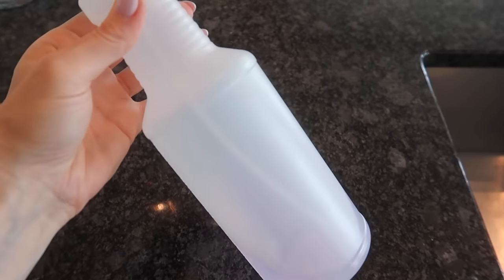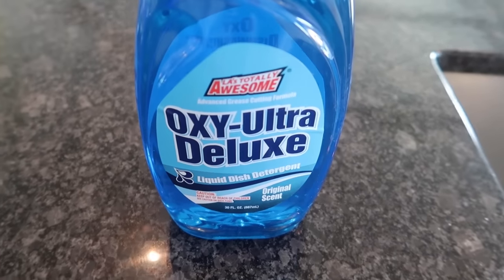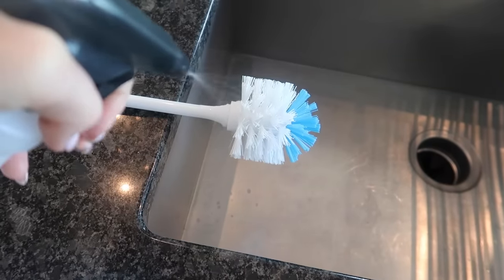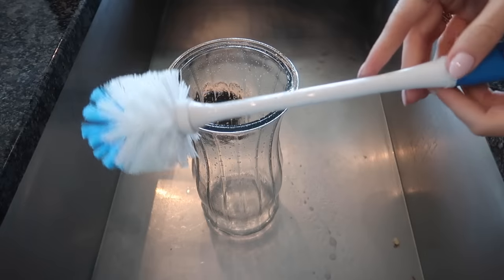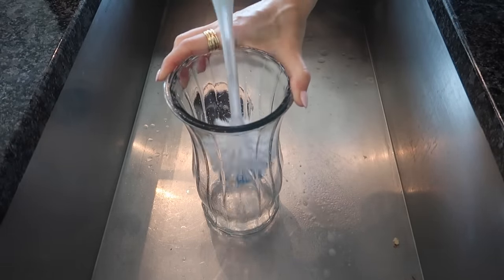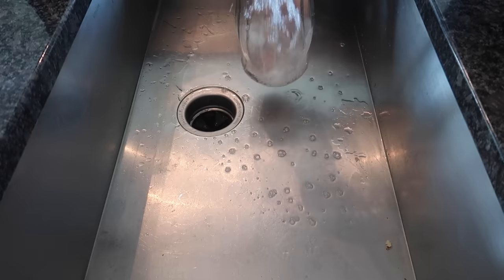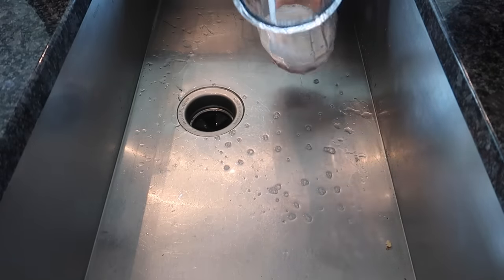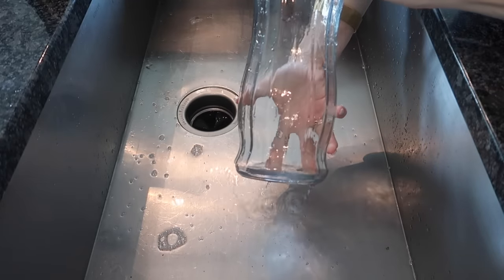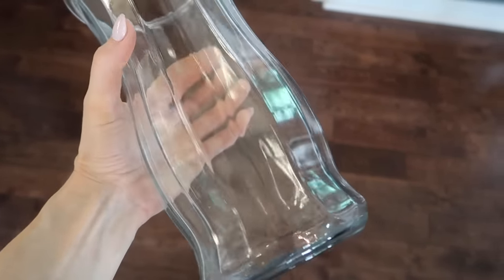We're going to grab some DIY power wash — I'll link the recipe in the description box below. We're going to use this all throughout this video because it works that great. You can use any sort of dish soap, including this Dollar Tree one. Spray your brush generously, or spray it directly inside of your vase. Grab your brush and go to town. I was able to clean this in about 20 seconds. The bristles are firm, yet gentle enough to get in all those nooks and crannies. Rinse out your vase — this is going to save you room in your dishwasher. Look how clean and shiny that is. No watermarks.